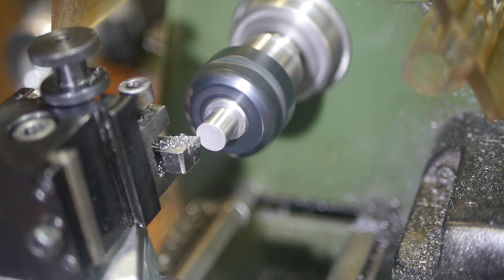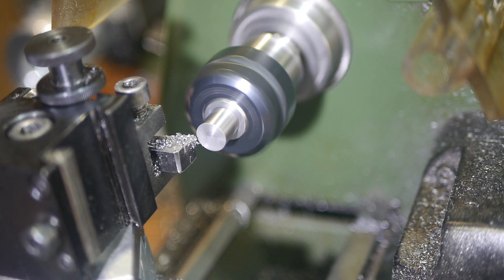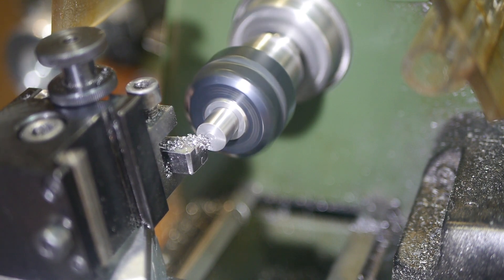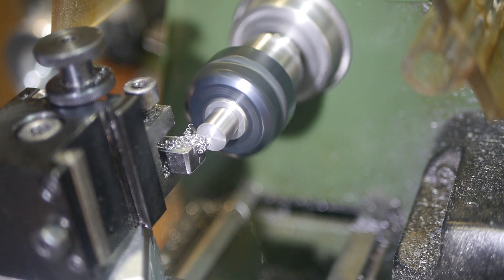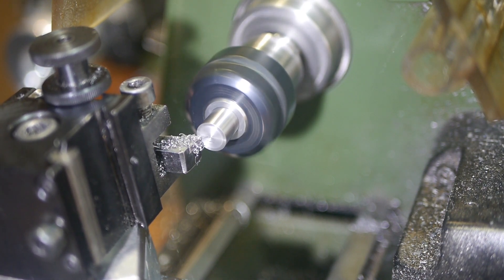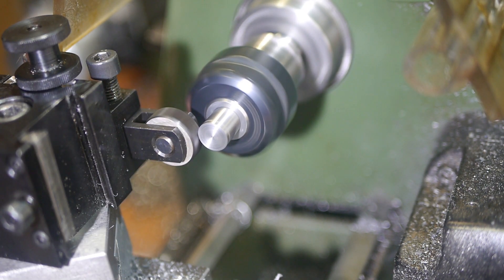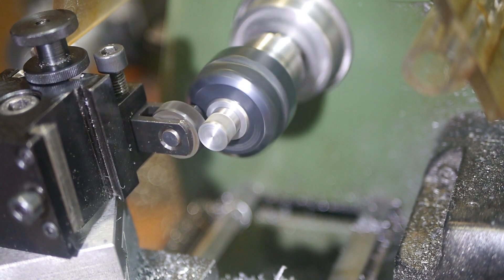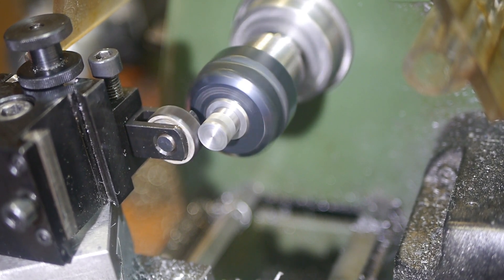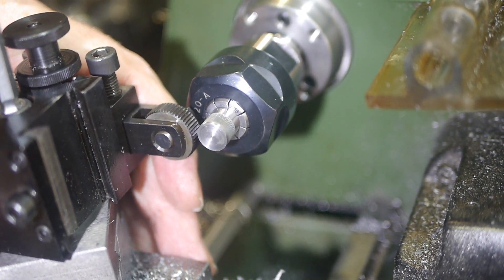With the thread cut, I moved on to a new piece of stock to make the end cap. This needs to be screwed in firmly but undone by hand, so I started by knurling the outer diameter. This is my first ever knurl, and I screwed it up pretty badly. The most major mistake was failing to tram the toolpost. Fortunately this was extremely obvious by looking at the result of the first pass, so I stopped and set the toolpost at 90 degrees.